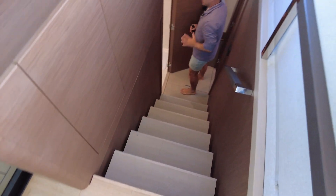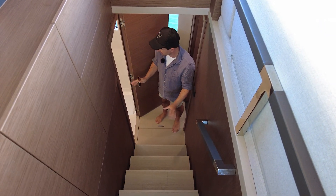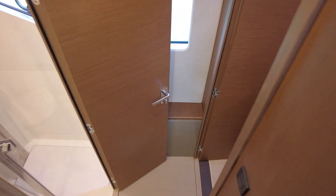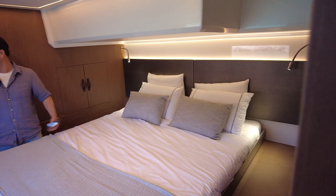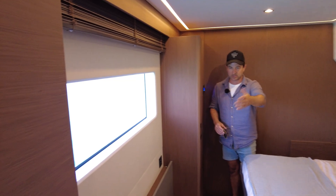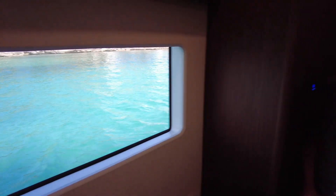I would say you can go aft to what would be the day head — that makes more sense compared to all the other toilets on the boat. We have a separate shower, head, similar marble finishings. This is two singles — they slide as well, so they could both be VIPs. Just feels like maybe the other one's the VIP because the toilet's a bit more private. But you've got proper cupboards, decent window, all the standard finishings that you'd expect to find on a Prestige.